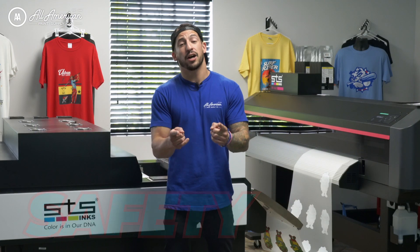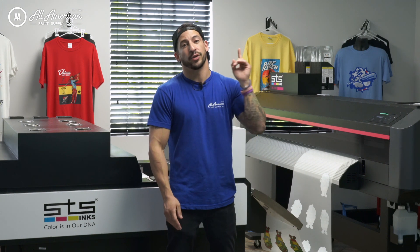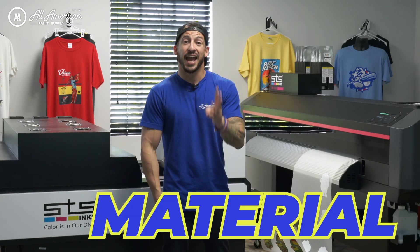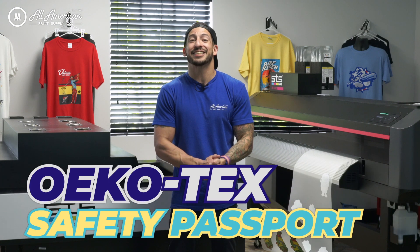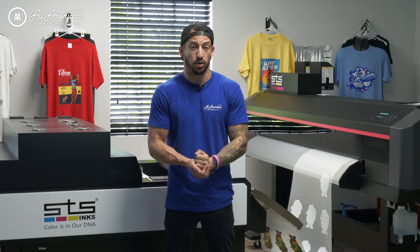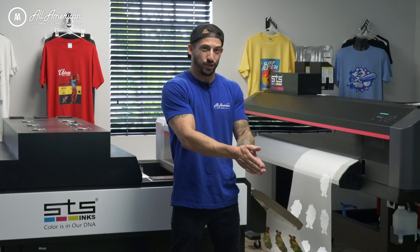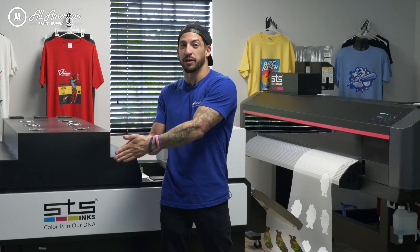Take confidence not only in your production staff but also your customers, knowing that all supplies, materials, and equipment come with Oecotec safety passports. Oecotec is a governing board of safety printing and protocols to ensure the well-being of your print staff who manufacture the goods, and your customers who will actually be wearing them.